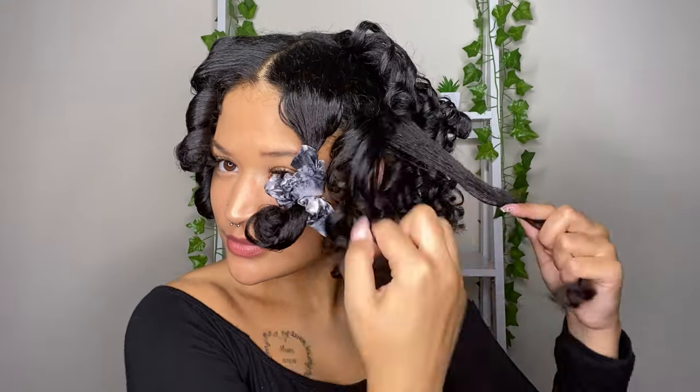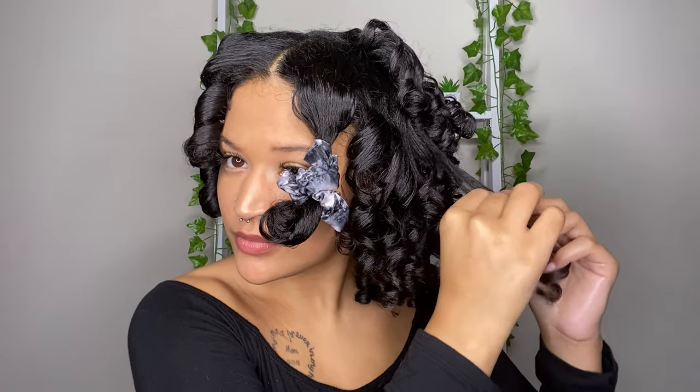Next I'm going in with my Jamaican black castor oil to separate. You want to make sure your hands are covered in oil because this is how you prevent frizz — literally every time I did one curl I put more oil on my hands. The curls are coming out really, really good; I was literally shook. When separating, your hair kind of just separates on its own, so just go with what it's doing so you don't create any extra frizz.